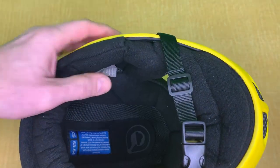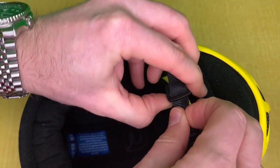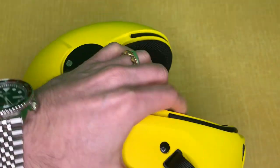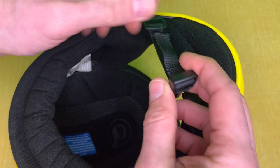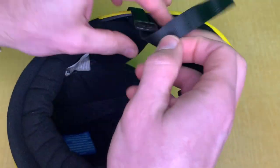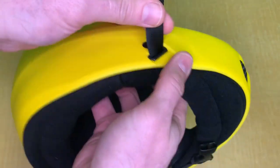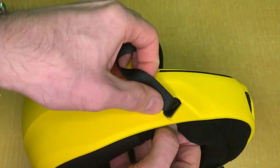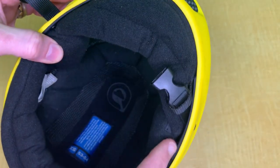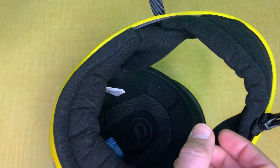Flip the helmet over and start by removing your strap — just remove it from the buckle because you have to pull it through that little hole. Remove the strap, make sure you don't lose this. You have a little friction adapter here, just take that out and put it aside so that the strap can easily be released. The other part of the buckle is attached to the actual liner itself.